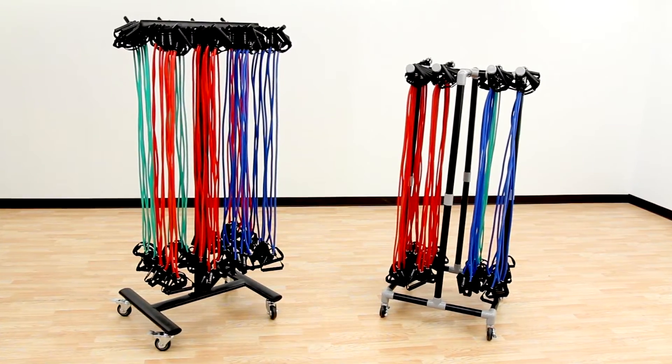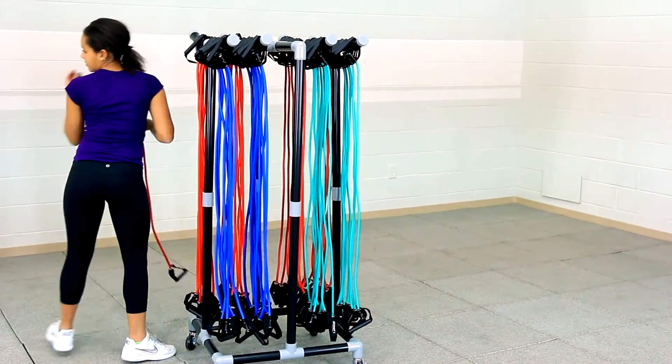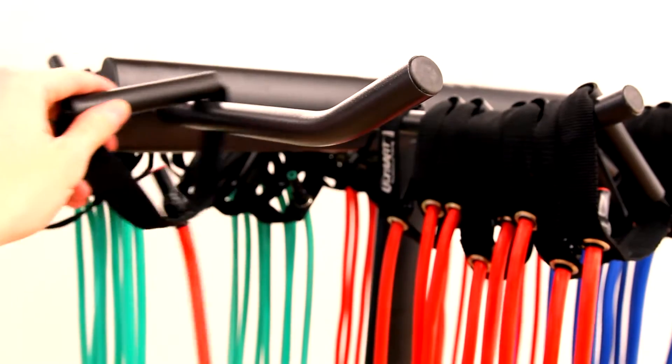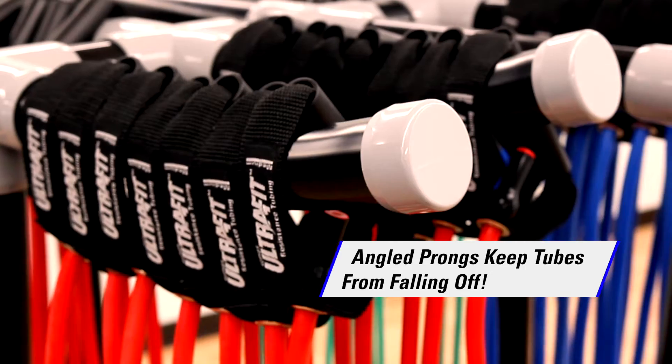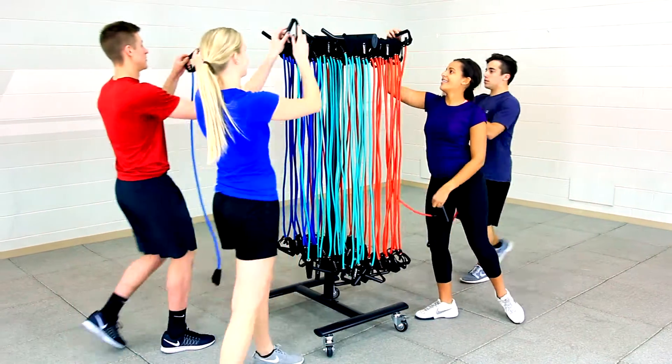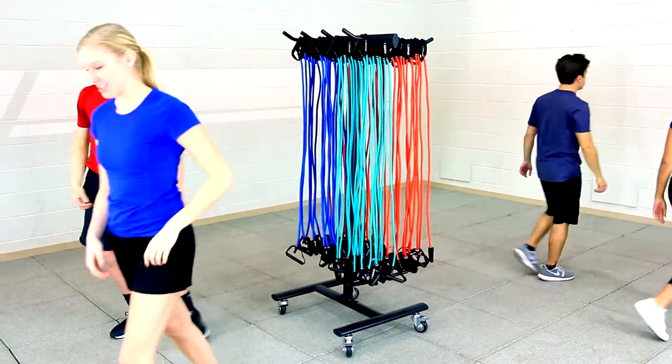Don't let this happen to you. Move over tangled messes. Gopher's resistance tubing storage options are here to keep all of your resistance tubes organized and ready for action. Angled prongs keep tubes organized and off the floor, so you never have to worry about the tubes falling off, keeping your equipment room clean and organized.